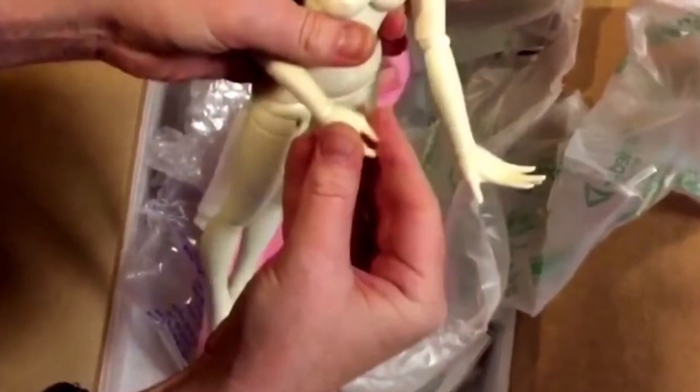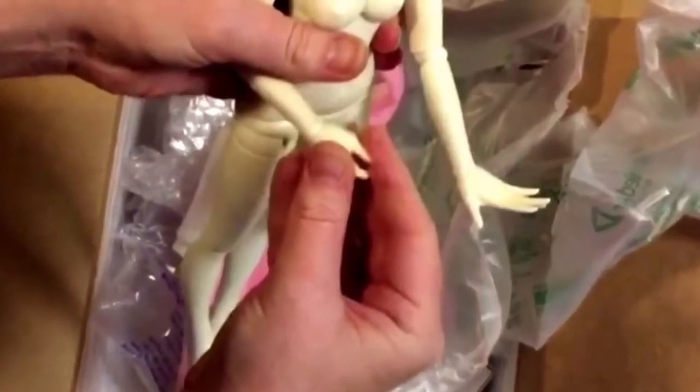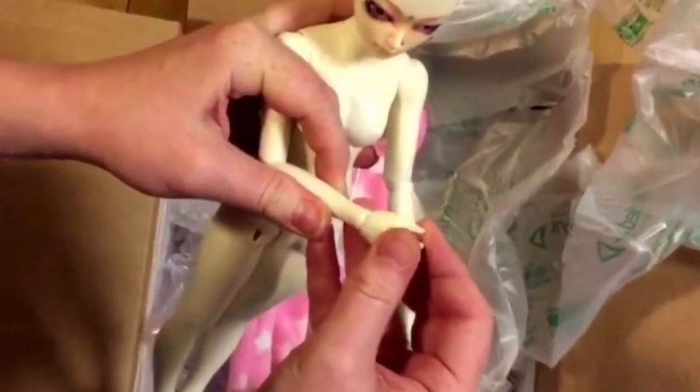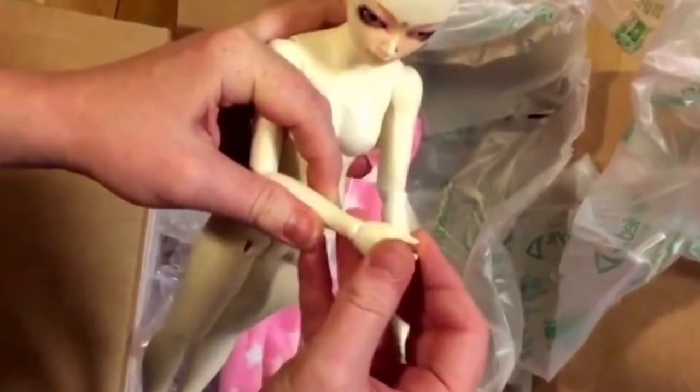I can't wait to get started on my shushu. Adelaide has been a long time in coming, and I just am super excited — I can't wait to see how she turns out.